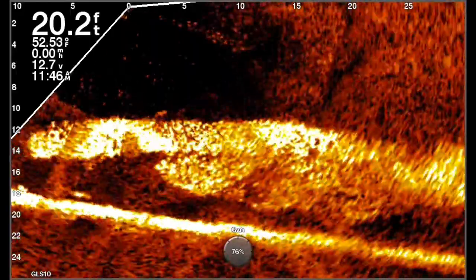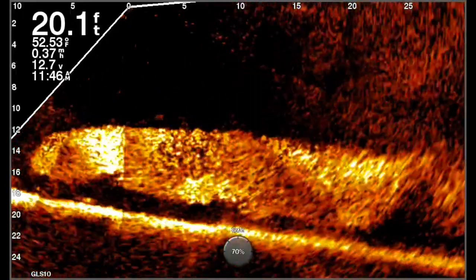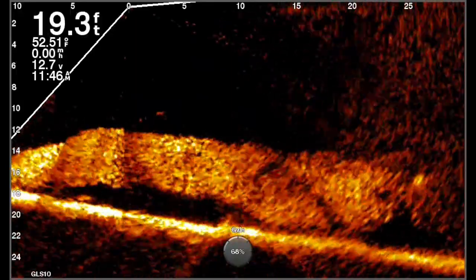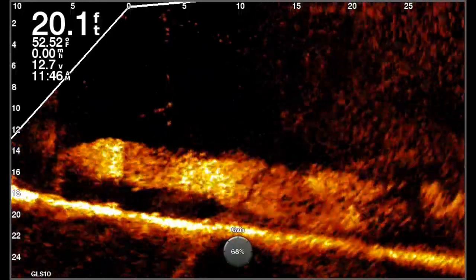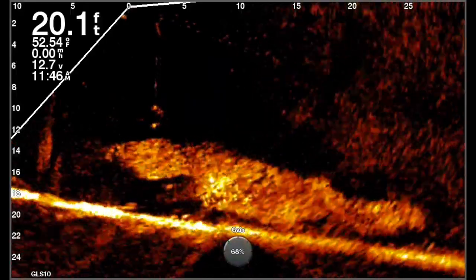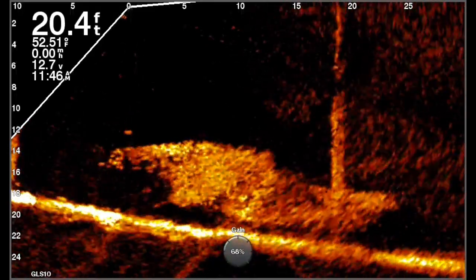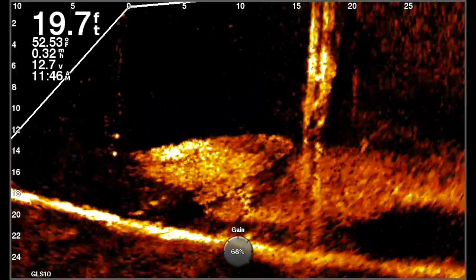When you know what gain does, you can make the proper adjustments — just like if you know what TVG does, you can make that proper adjustment. So we backed it down to about 68%, which I feel is optimum for this situation. But I want to drop a jig down to make sure, because that's the real key: being able to drop a jig down and make sure you can see it. And you can — you can see it beautifully right here. I love the look of that.